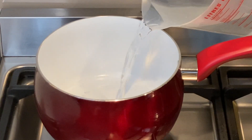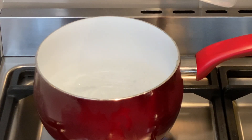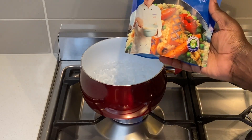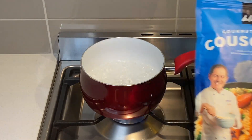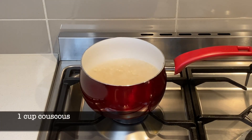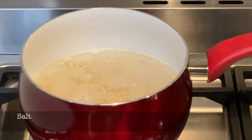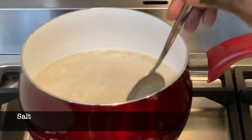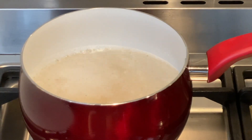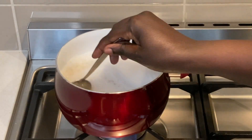I add two cups of hot water into a pot, to which I add one cup of couscous. I am using gourmet pearl couscous. I add some salt to taste and a little bit of oil, then cook this uncovered until the water is all finished. Turn the heat off, put it in a bowl, and fluff it with a fork.